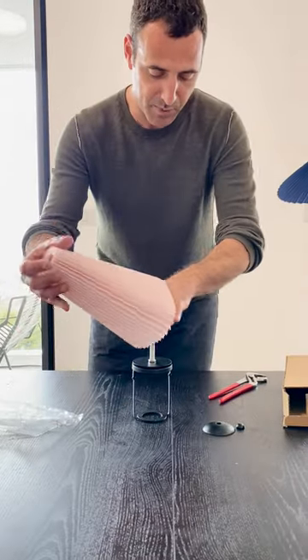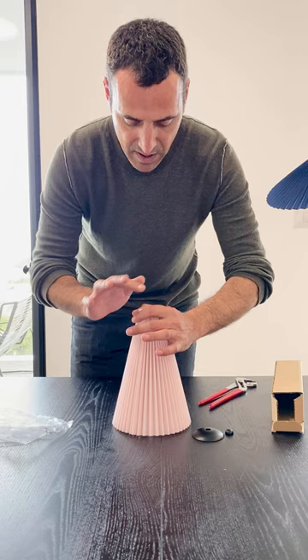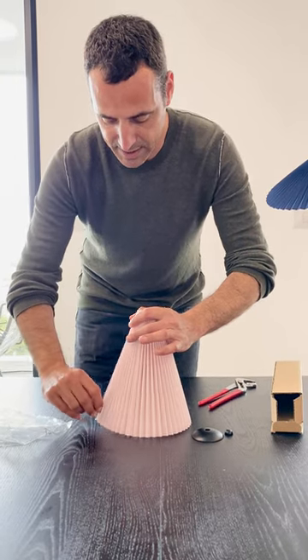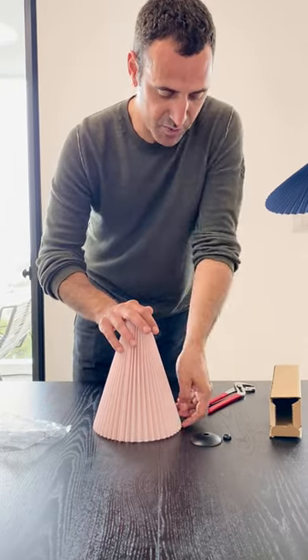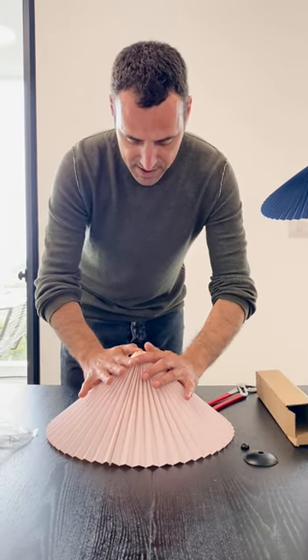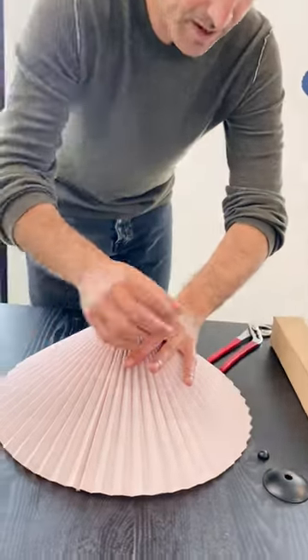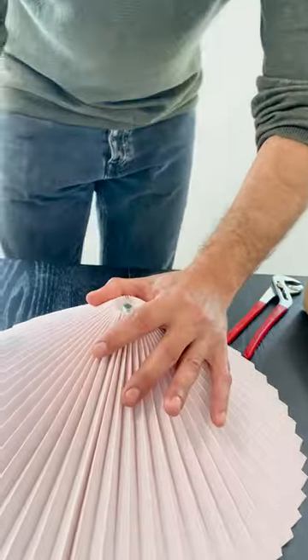Now we simply put the shade on top of the mount and pull the edges down, just to pull it out and open. We should see the screw in the center.